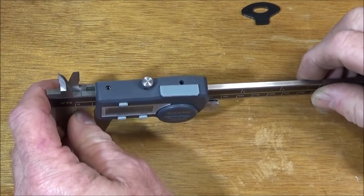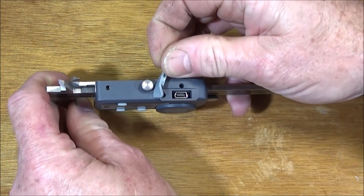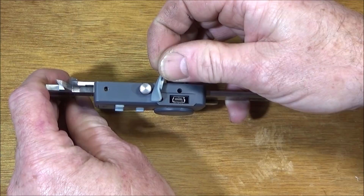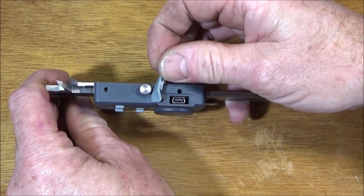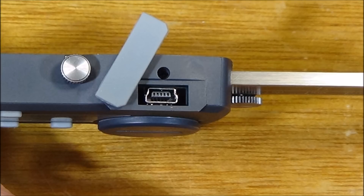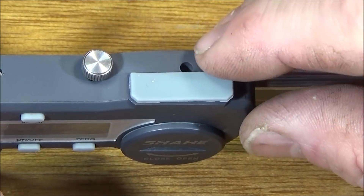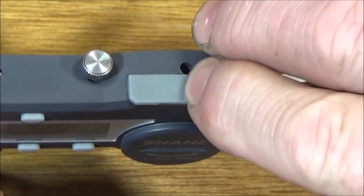On the top of the vernier there's a soft rubber cover and a USB interface, so you can connect it to a printer or computer. The cover is a nice fit and pushes back into place really well.